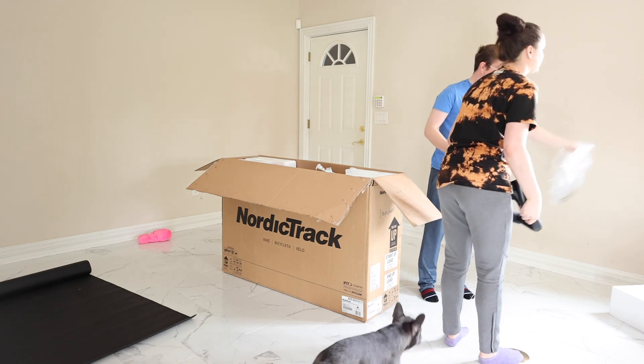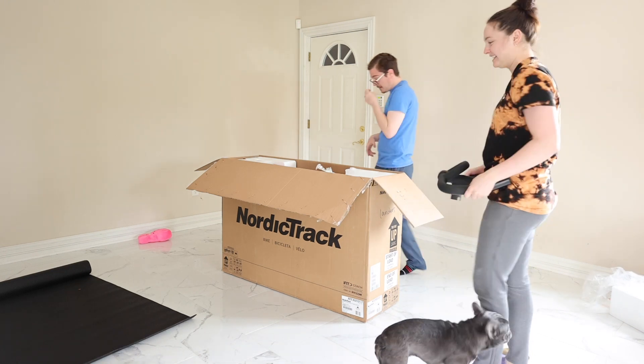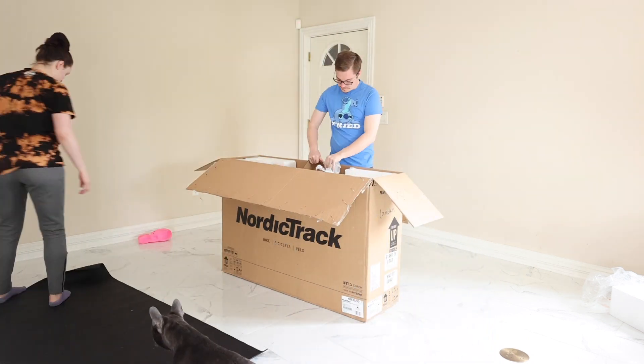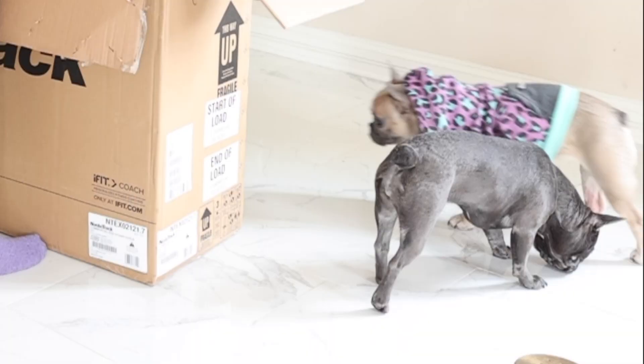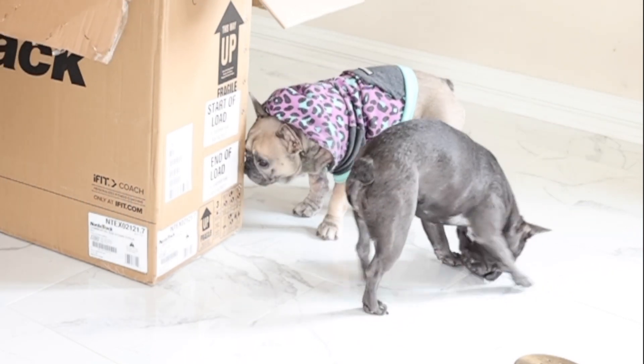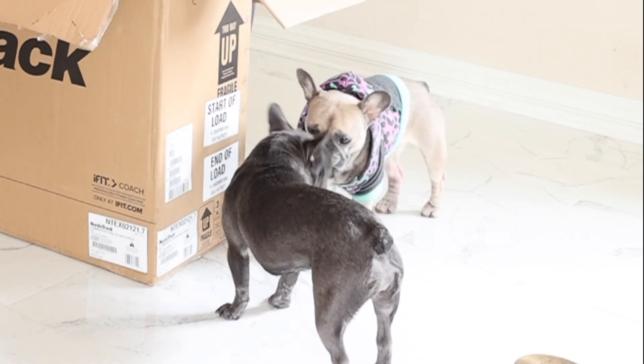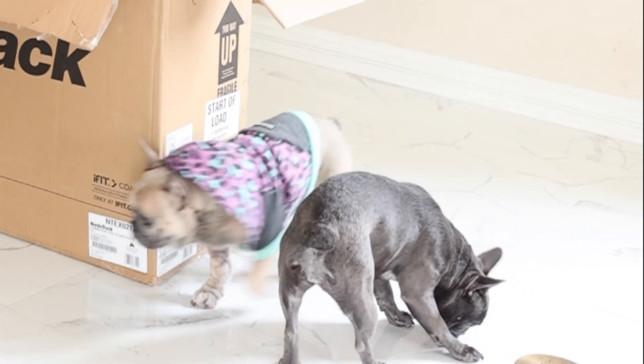We have another box — geez, that's so heavy! Two little people can't put it down. Be careful with that — extra careful. Are you nervous? Maybe a little bit.